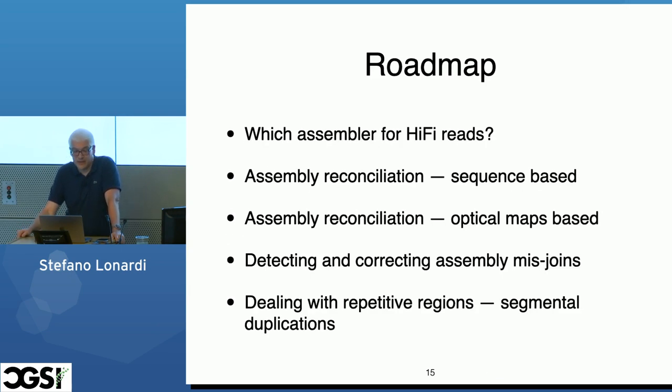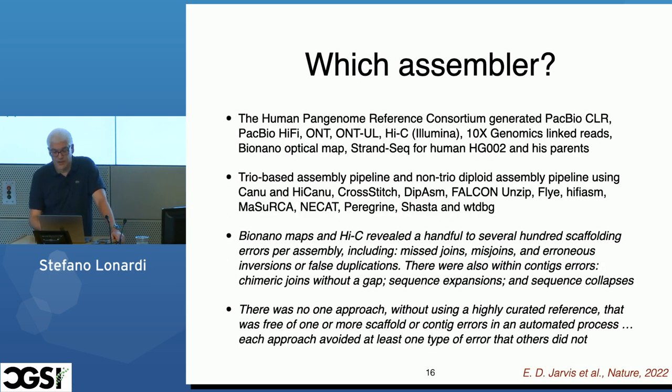Here's the roadmap of my talk. If tomorrow someone gives you HiFi reads and a collaborator says to assemble them, what assembler should you use? Then I'm going to talk about assembly reconciliation, then how to detect errors in assemblies, and eventually how to deal with repeats or segmental duplications. There are two papers I would suggest reading if you're interested in figuring out which is a good assembler for you.